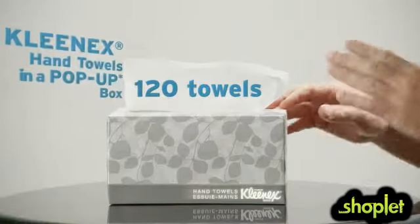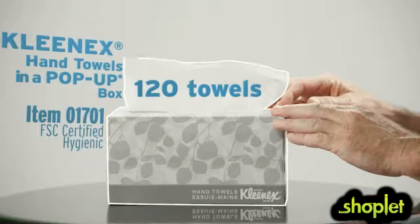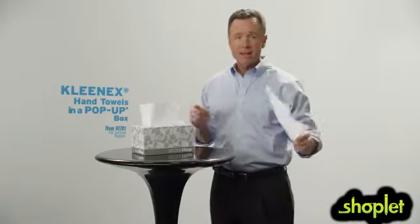Don't you hate seeing a mess of soggy towels on the counter when you wash your hands? Here's a solution: Kleenex hand towels in a pop-up box. A protective coating keeps the box and towels dry and dispenses one clean towel at a time.